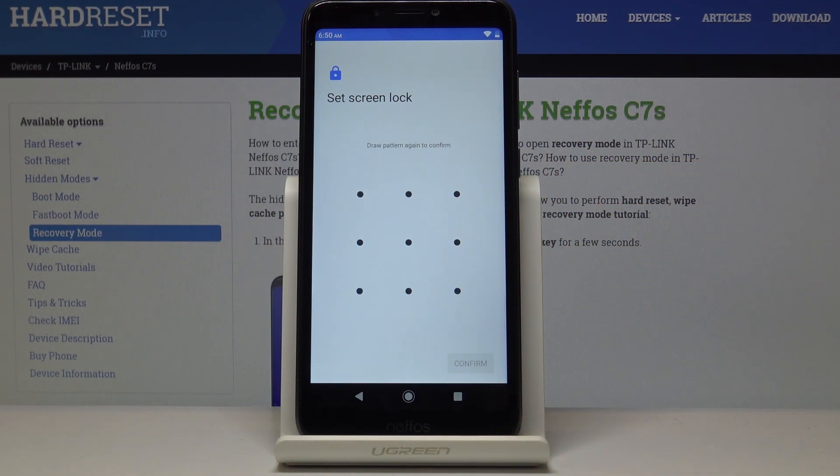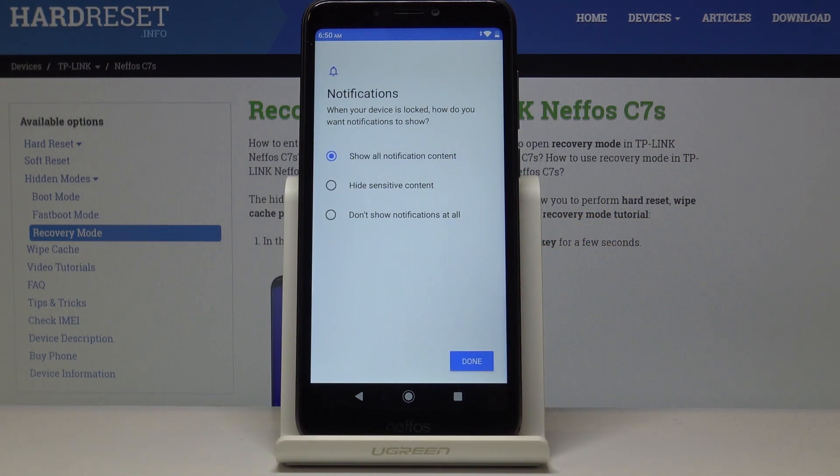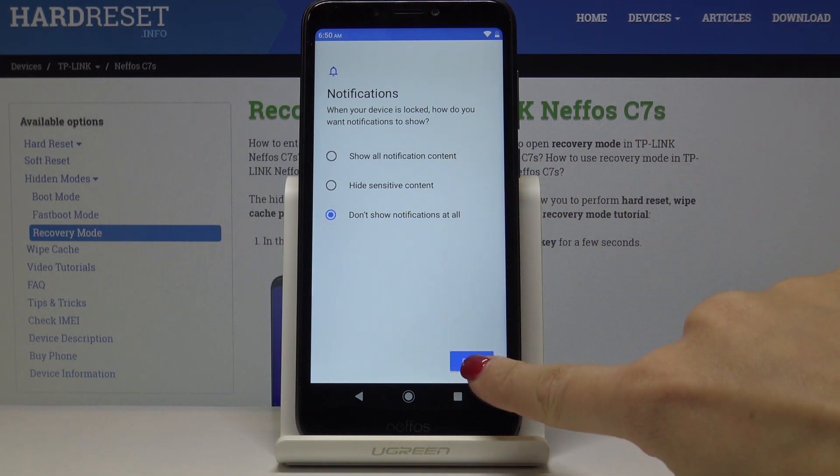Now you have to draw the pattern again for confirmation and tap Confirm. Finally, decide if you would like to see all notification contents once your device is locked, hide sensitive content, or hide everything — I will choose to hide everything — then click Done.